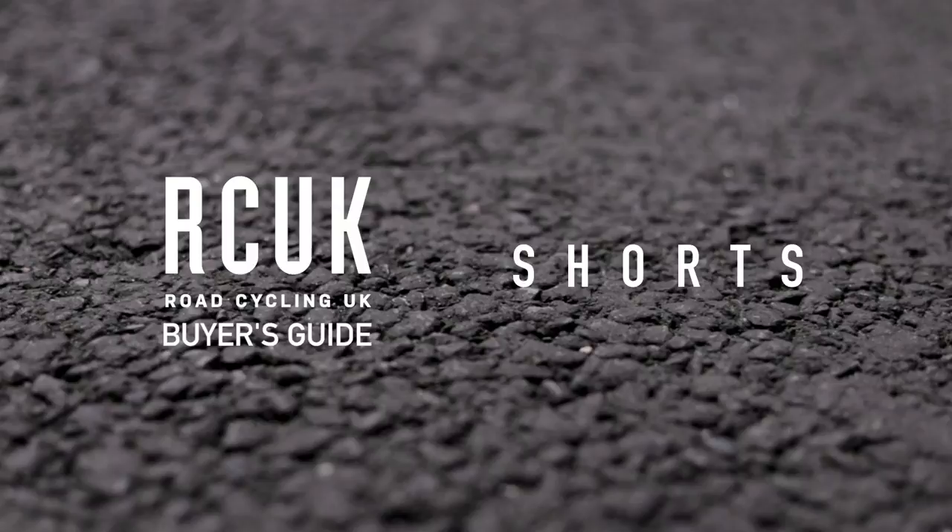This is the RC UK buying guide to cycling shorts. Today I want to take you through some of the key points of the garments so that you are best armed with the information to get the best value for money and the correct garment for you. So without further ado, let's get stuck in with the basics, starting with an entry-level pair of shorts to establish exactly what the basics of a good cycling short are.